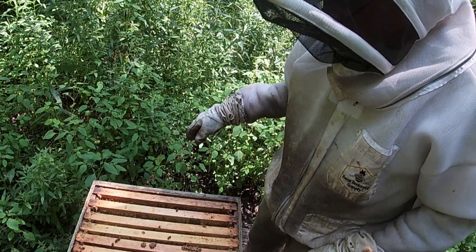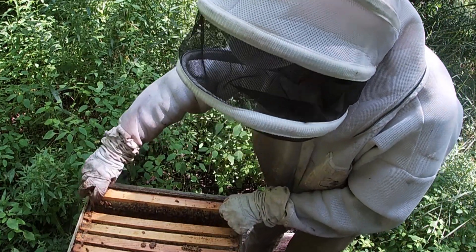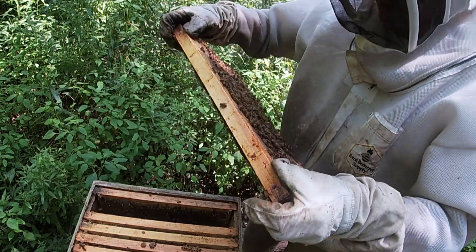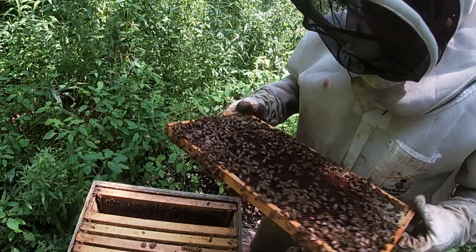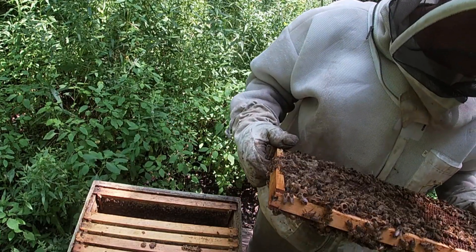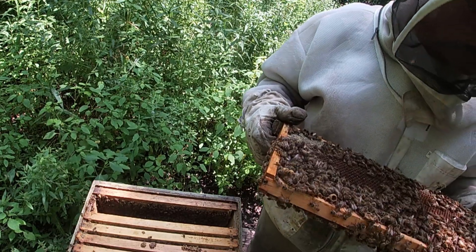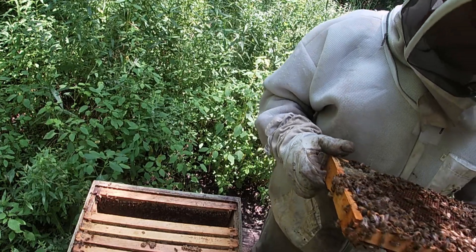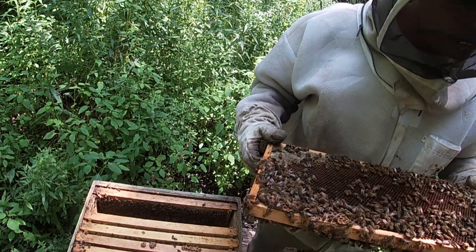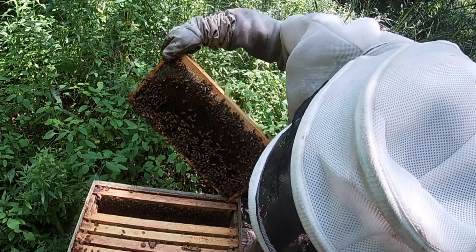In case you didn't know the procedure — the way it works is they make queen cells. Here's more larva, no eggs. Not eggs, but I see young enough larva to make a queen cell — two to three day old. That's good.